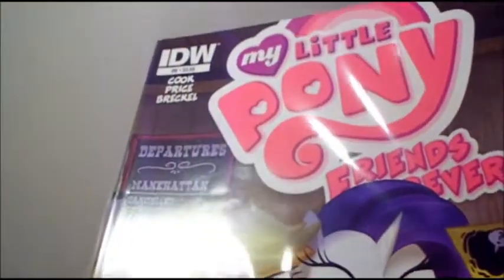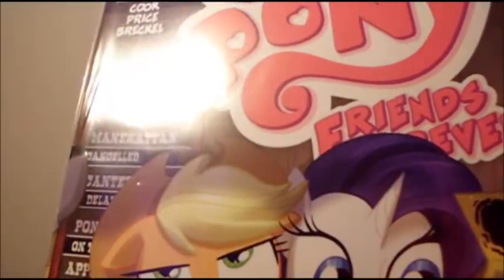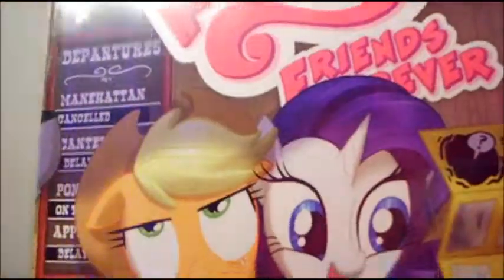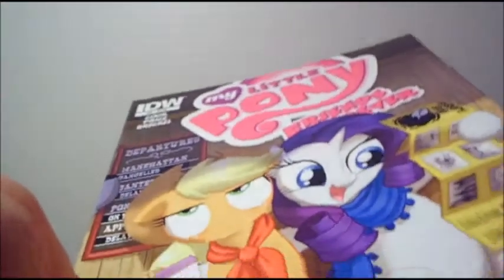Somehow I missed My Little Pony Friends Forever number 7. I am subscribed to it but I don't know how they missed it. But I did get My Little Pony Friends Forever number 8, which has Applejack and Rarity. I was really excited about this one. At least I got number 8 — I don't know what I'll do about number 7, try to find it somewhere I guess. But here is a quick flip through.